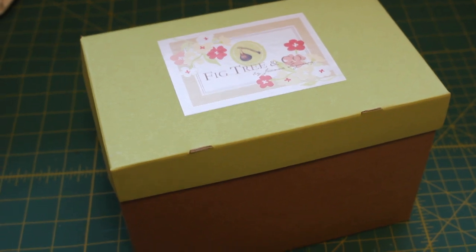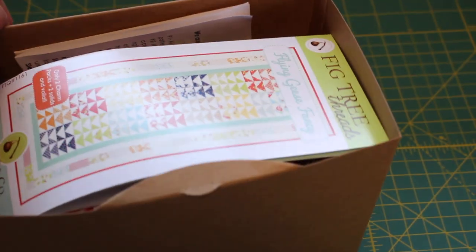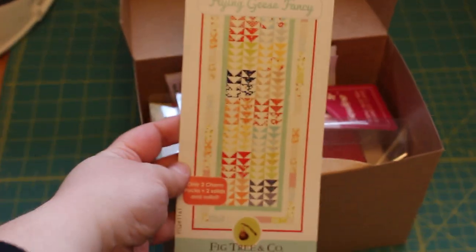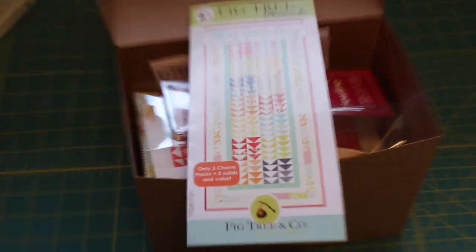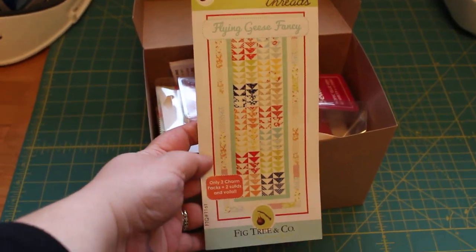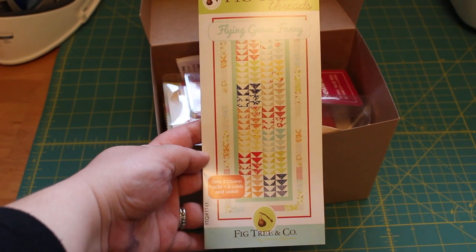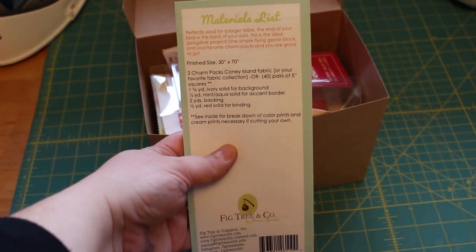This is the first box of four and we're going to have a look at what's inside. It looks like we have our pattern — this is the Flying Geese Fancy. It's a table runner, really cute. It says only two charm packs and two solids — and that's all it takes to make the pattern. Everything you need is listed on the back for the material list.